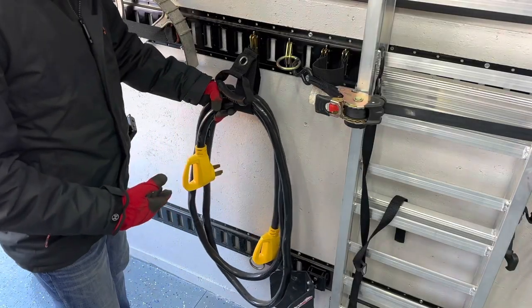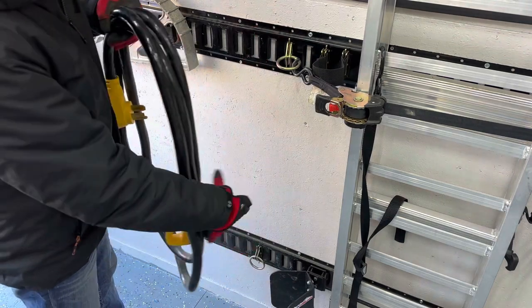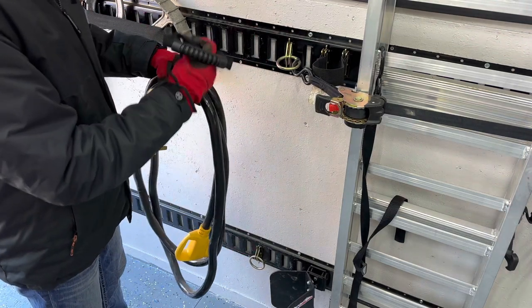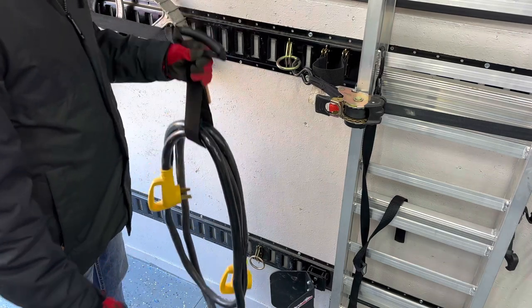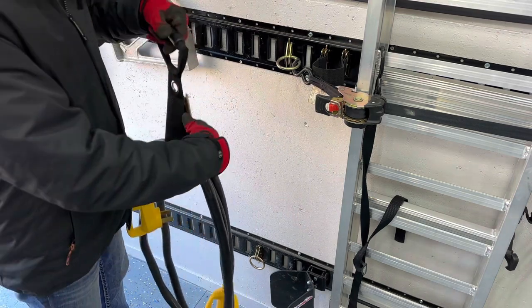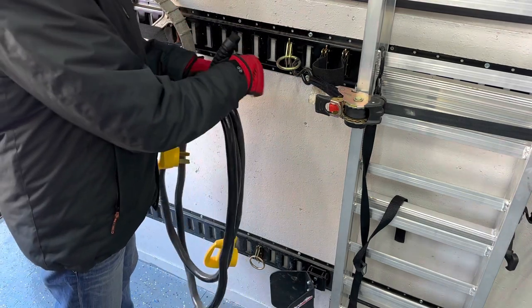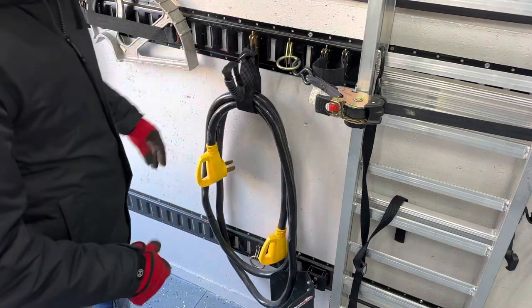Even big cables like this large RV 50-amp extension cord fit no problem. I tow this trailer sometimes with my motorhome, so I keep this cord around. It's a big, heavy extension cord and this holder carries it with no problem. The handle makes it really easy to carry, and holding it on the e-track keeps it out of the way and very convenient.